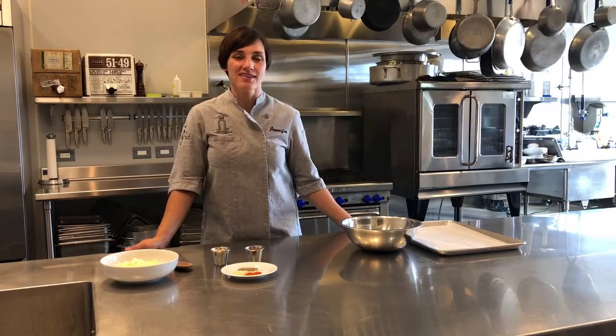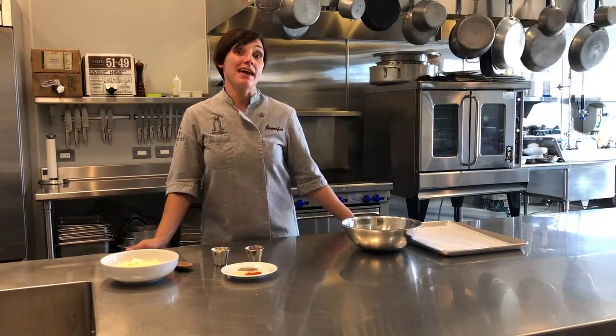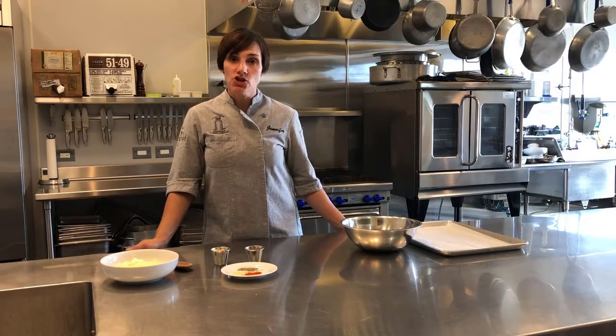Hi there! Welcome back to The Fork. This is Jennifer Luttrell, the executive chef here on the farm. This is a recipe we make a lot around the farm, made with our Toma. It's Point Reyes Toma Frico with nuts and seeds.